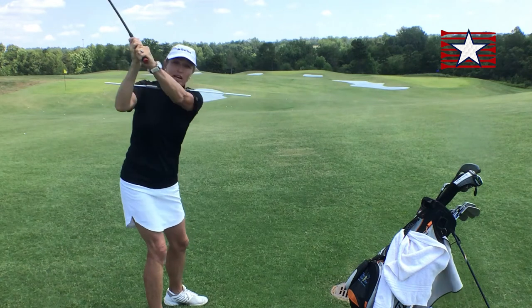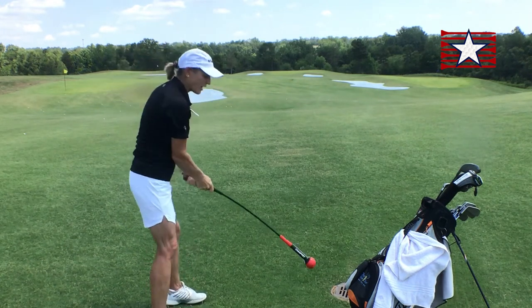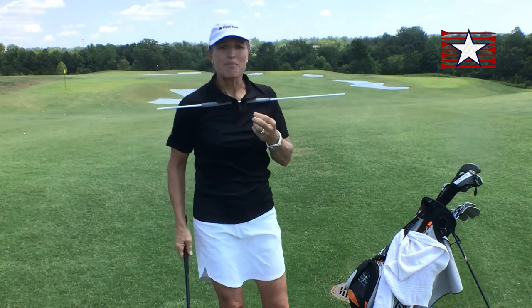So, guess what? Is it okay to swing this way? Sure, you can make your circle. Is it okay to swing this way? Sure, you can make your circle. Find something that matches you and swing your way.